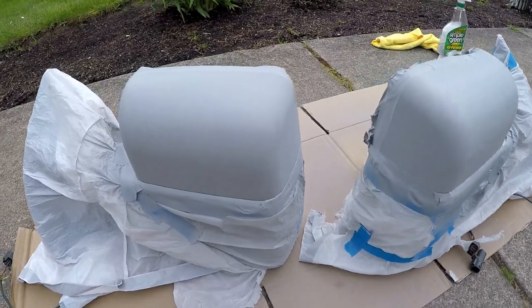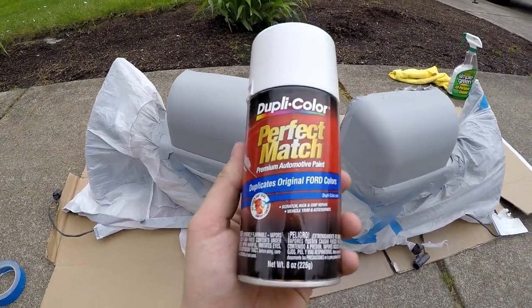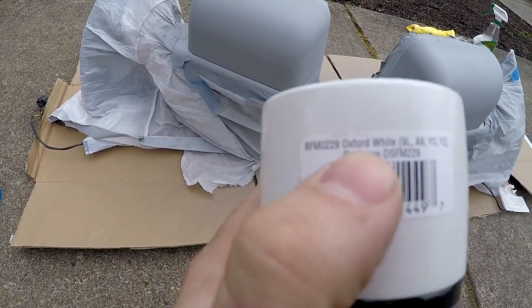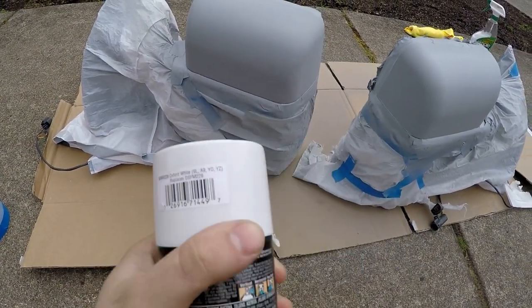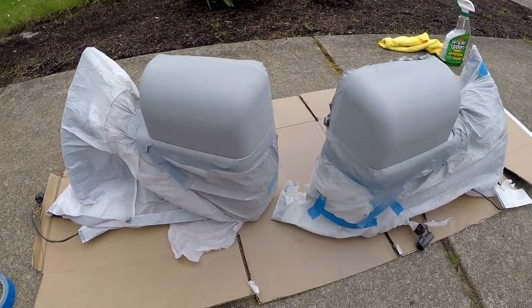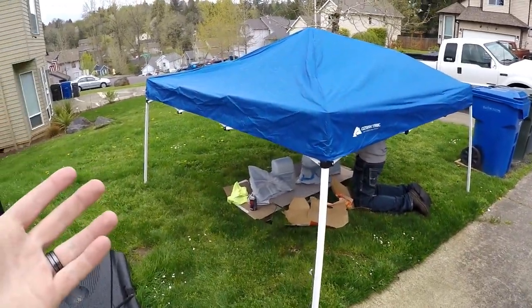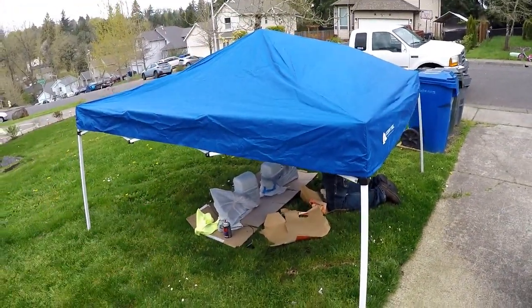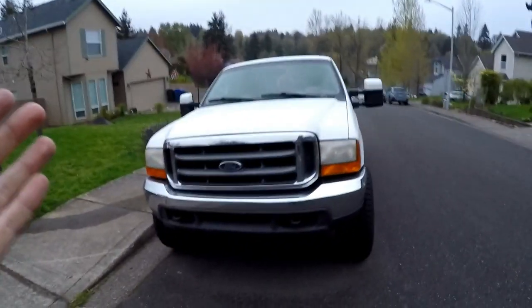Alright, now that the primer has been put on and looks pretty good, it's time to finally start painting with the color match. My truck is Oxford White and that's the only color I care about — I'm matching the top to the body of the truck. Of course it decided to start dumping rain, as Oregon does. So now we have this sweet little setup where I can crouch underneath and paint, and get all the fumes in my face.